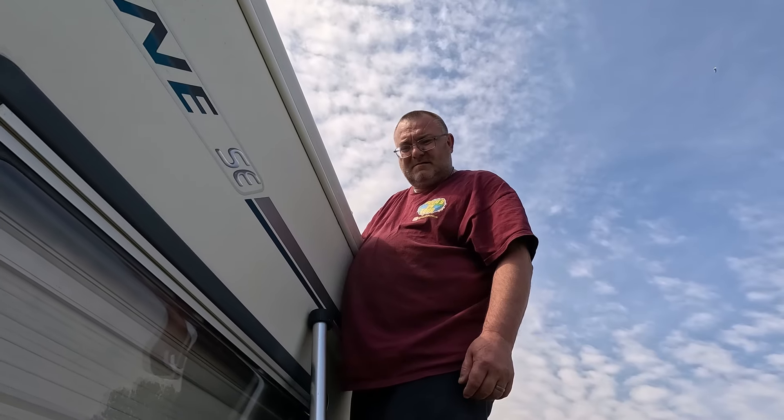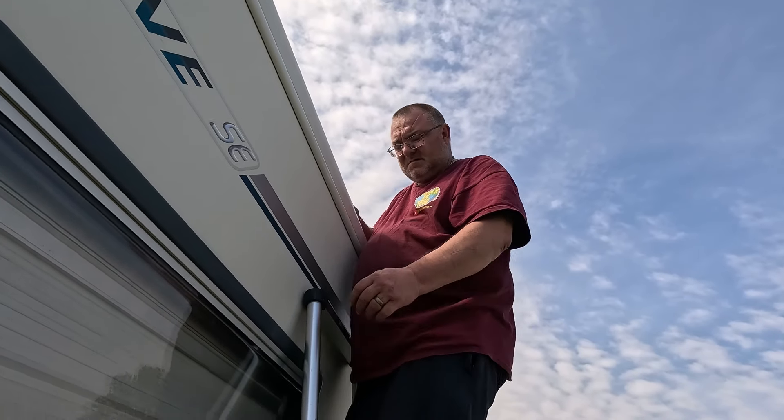Your back tyre's deflated - it's sat on the rim. What do you mean it's got a puncture? It's that deflated, it's sat on the rim. It's really down. Have you seen it? No. Really bad, I've just noticed it.